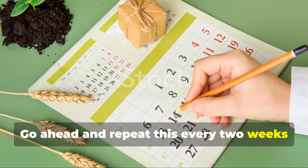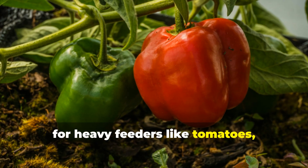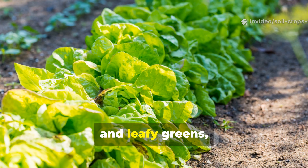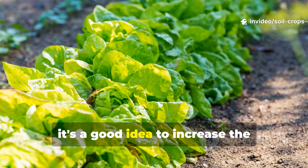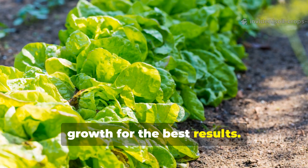Repeat this every 2 weeks during the growing season. For heavy feeders like tomatoes, peppers, cucumbers, and leafy greens, increase the frequency to once a week during peak growth for the best results.